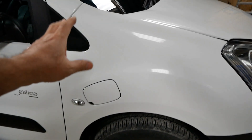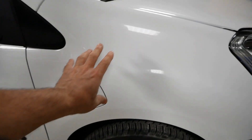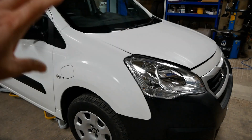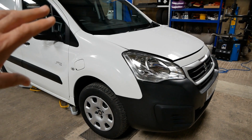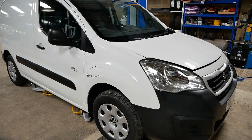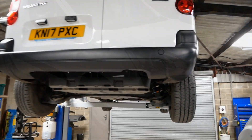This is the only panel they change compared to the petrol or diesel models — they integrate this flap into the front driver's wing. Obviously the rest of the van is standard diesel van components: suspension, the body shell, seating — everything else is absolutely no different to the diesel.